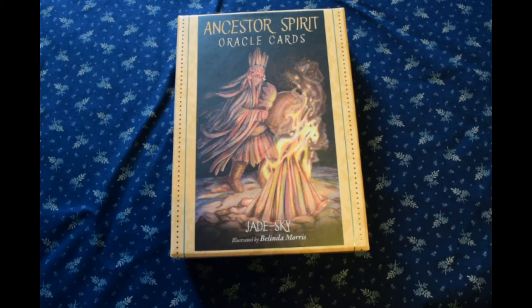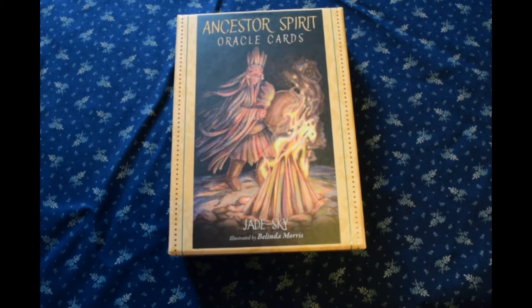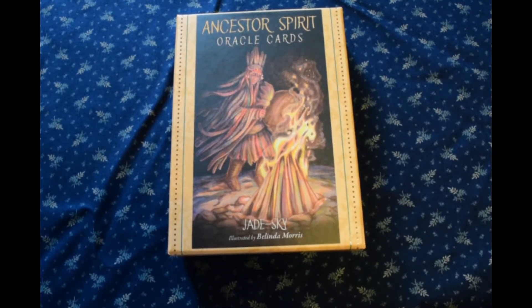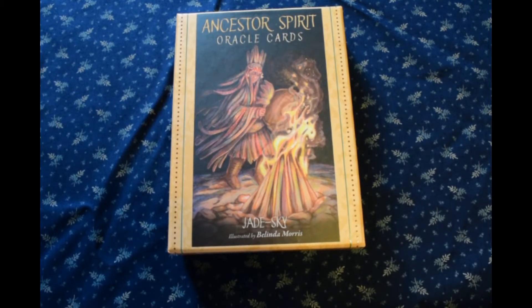Hey guys, welcome to Soul's Journey. I was astounded to see how long it's been since that last video I put up. It's been quite a summer here — between being laid off and looking for work, and we are in the grips of another miserable heat wave here in the Pacific Northwest. It's been well into the hundreds for days now.